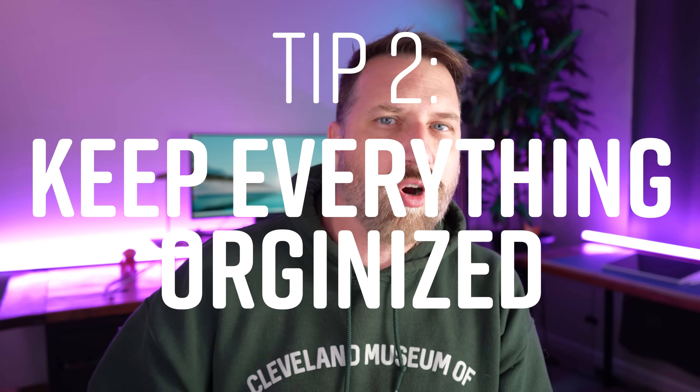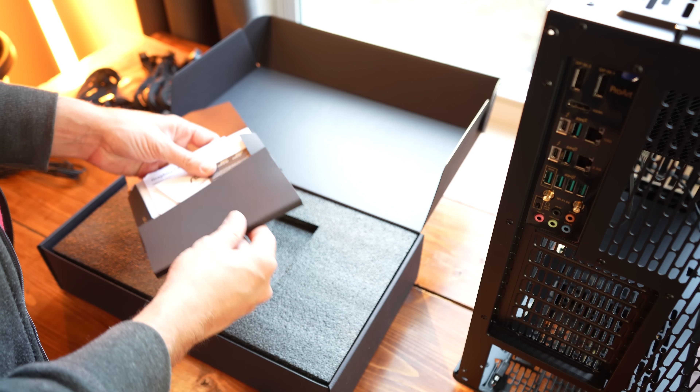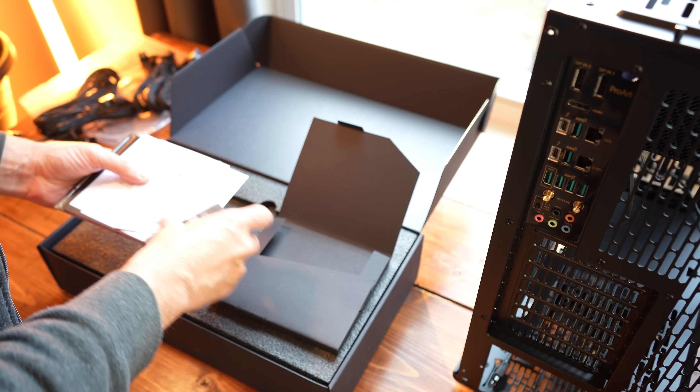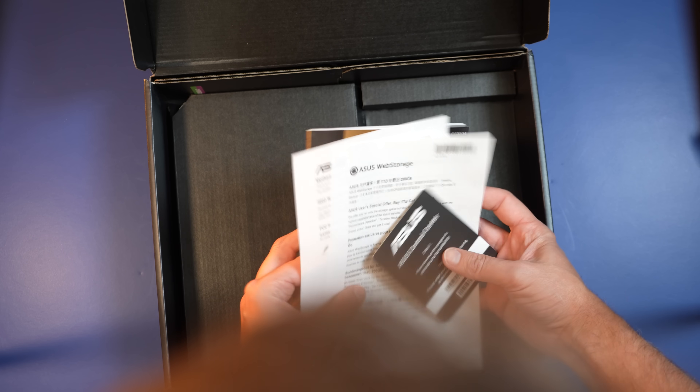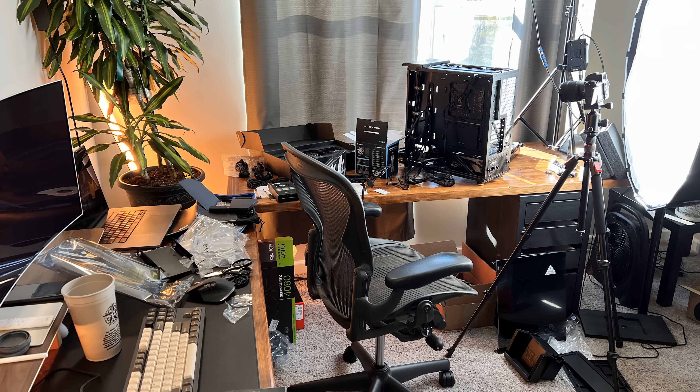Number two: keep everything organized. Everything comes in its own box with more screws, cords, and connectors than you need, along with instructions and pamphlets that may not seem useful until you absolutely need them. Keep all the parts for your motherboard in one area, and all the screws and instructions for your power supply in another. I made a huge mistake when everything got mixed up and it was chaos. I caught on by the time I got to the fan installs and kept those things separate.